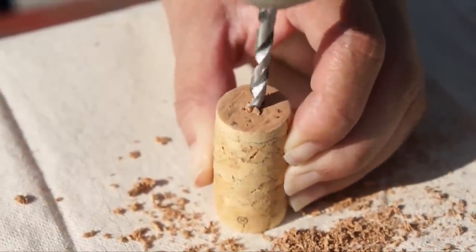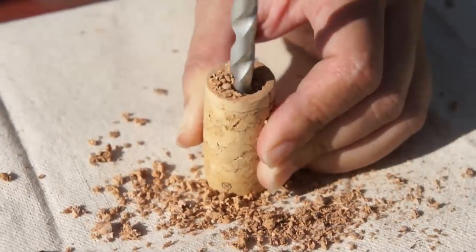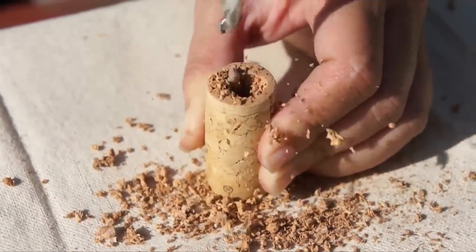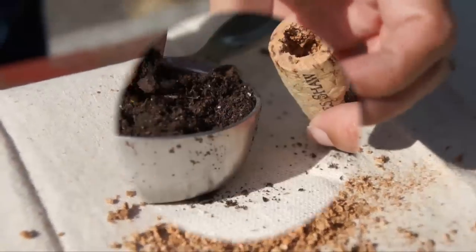First, drill a pilot hole with the smaller bit into the top of each cork. Use the larger bit to enlarge the hole, being careful to avoid drilling all the way to the bottom. The hole should be about one inch deep.